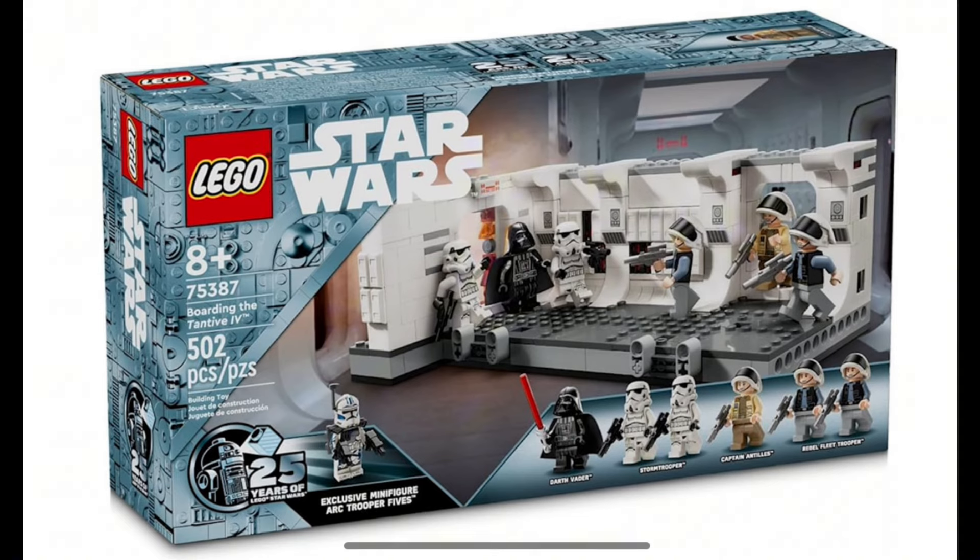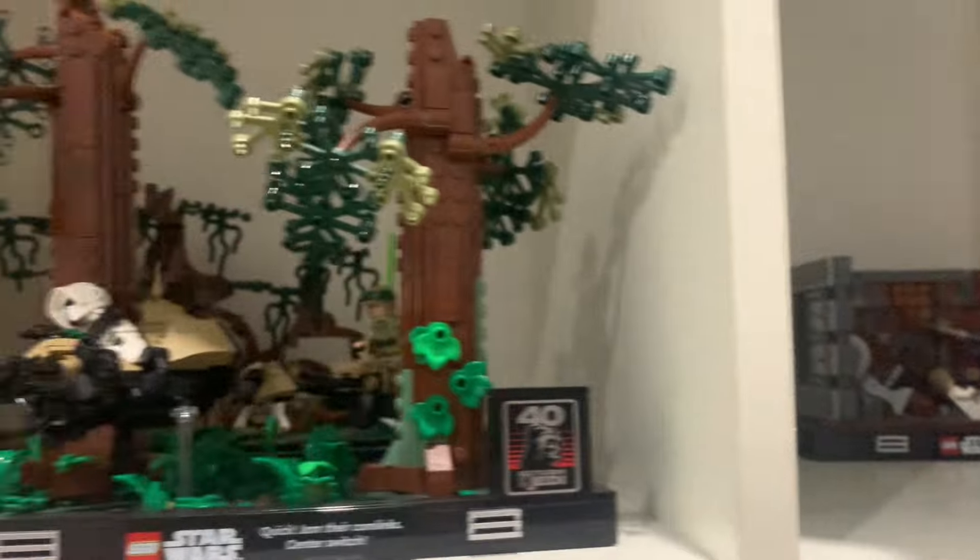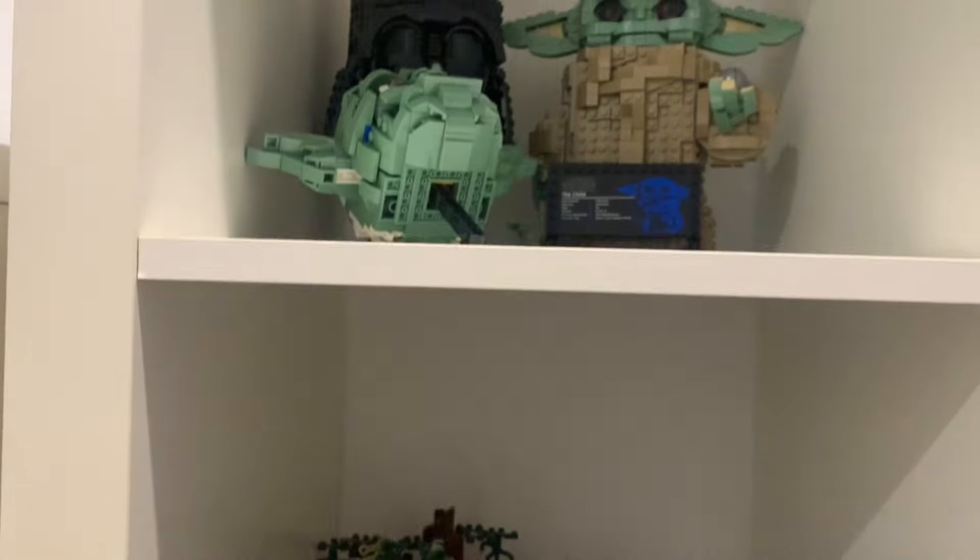Both of these sets are releasing on March 1st, so I can't wait to see them on store shelves. I can't wait to see other 2024 LEGO Star Wars sets leak. Thank you so much for watching to the end — make sure to stay tuned for more LEGO Star Wars leaks and updates, and I'll see you guys in the next video.